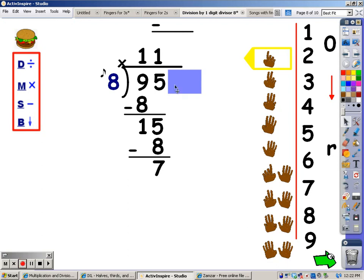After I subtract, I bring down the next number, and that puts me back up to the division part again. I'm going to sing the eight song until I go over seventy. Eight, sixteen, twenty-four, thirty-two, forty, forty-eight, fifty-six, sixty-four, seventy-two. Seventy-two goes over seventy — I stop and take the last finger away. The number of fingers, which is eight, is what I write at the top.